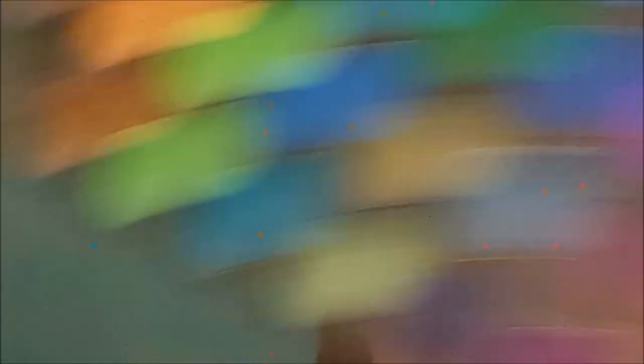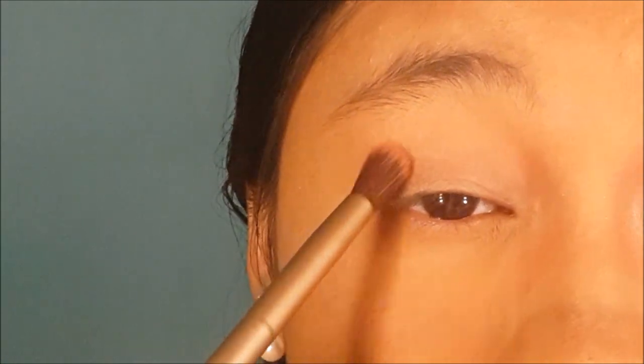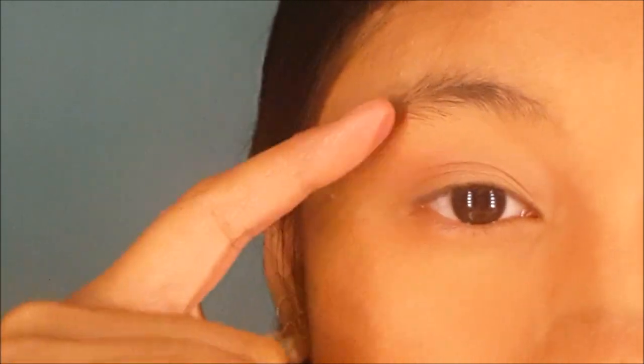I'm going to take this smaller blending brush and take this bright orange color and put it in my crease. You want to start out slow, tap off the excess, and start at your crease. One tip I can recommend is raise your brow so that you can distribute the color much more easily at the crease.